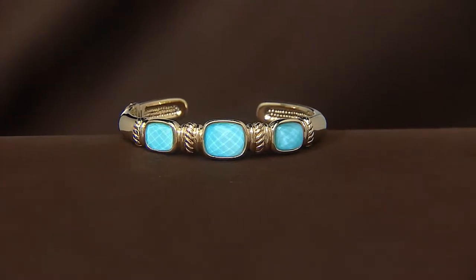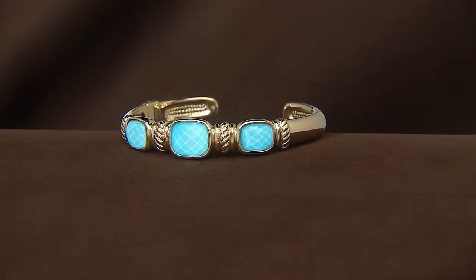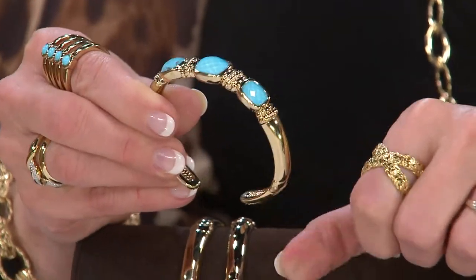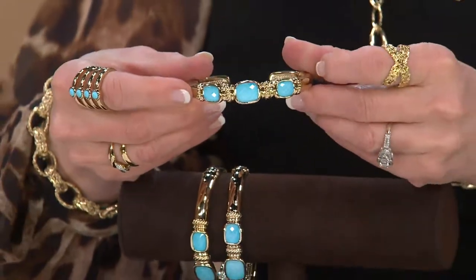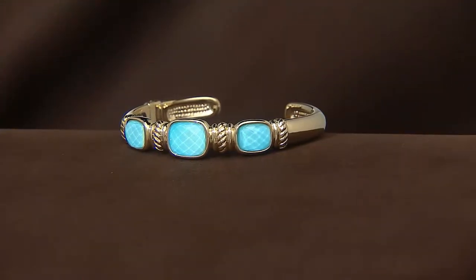It has this little spring-loaded hinge, so it's easy on, easy off. A lot of times they'll kind of kick open and stay open, but this is just a spring-loaded hinge — simple, easy, beautifully done. Look at that — wow, that's what I call a piece of jewelry.